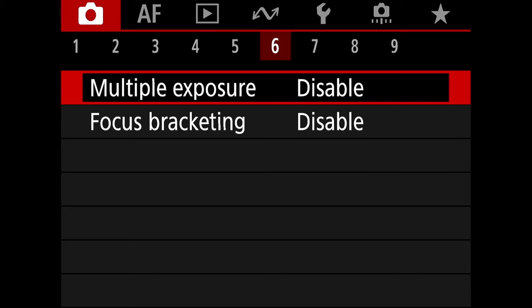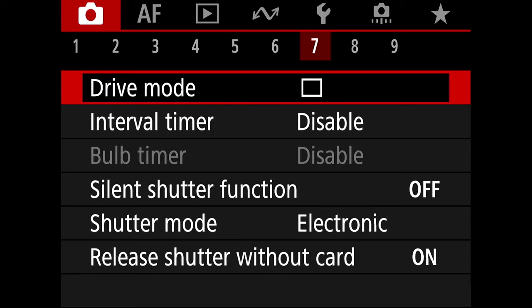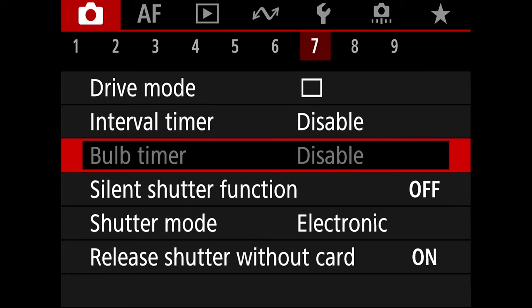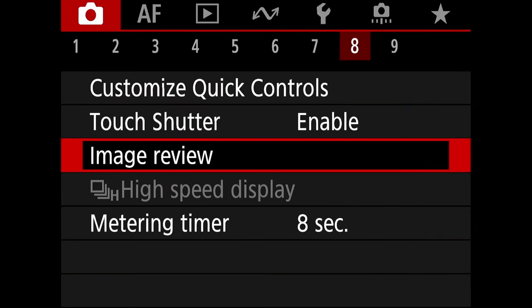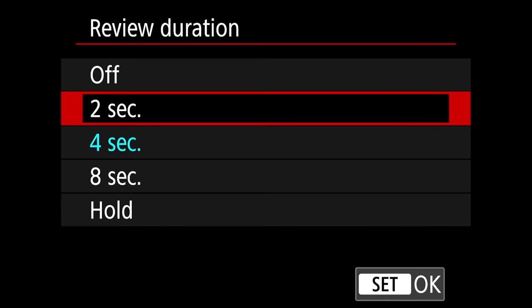On the 6th tab I don't touch anything. On the 7th tab, release shutter without card — make sure that's set to off. On tab number 8, image review — set the review duration to 4 seconds. The default is 2 seconds, and 4 seconds allows you to review your image for a bit longer, which I prefer.